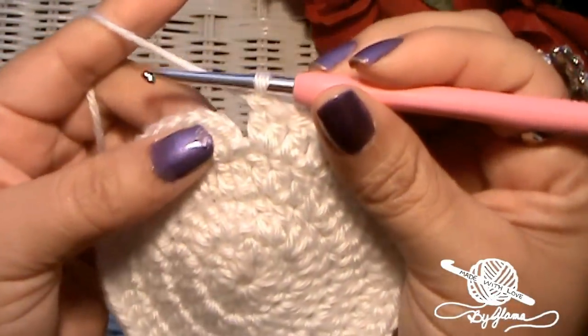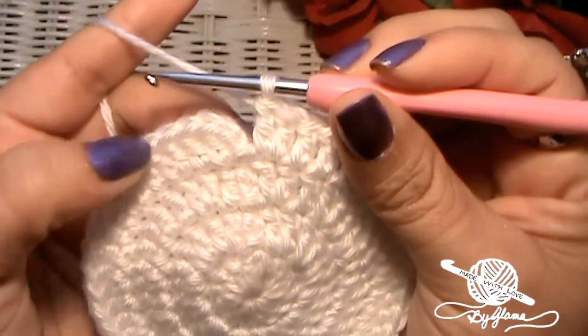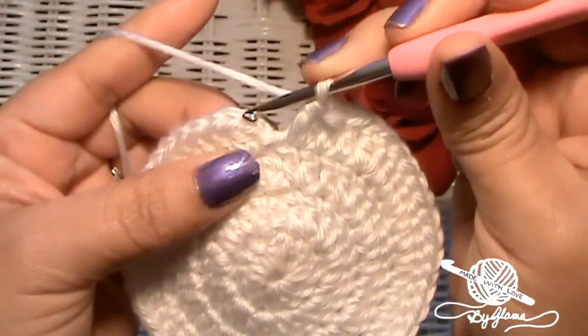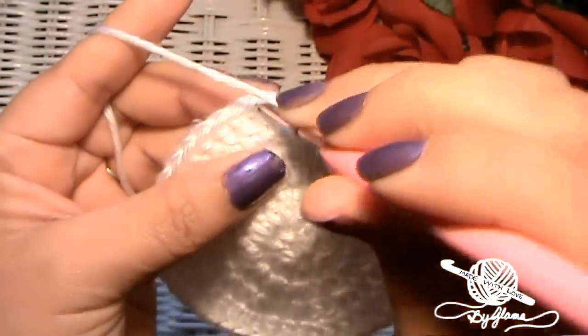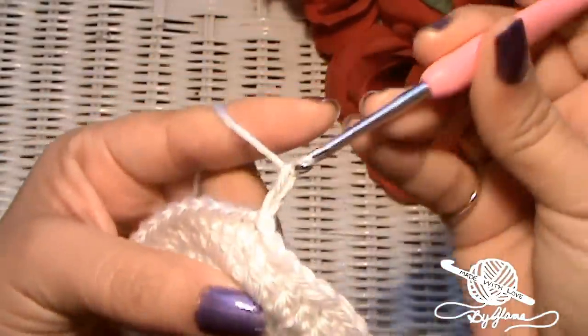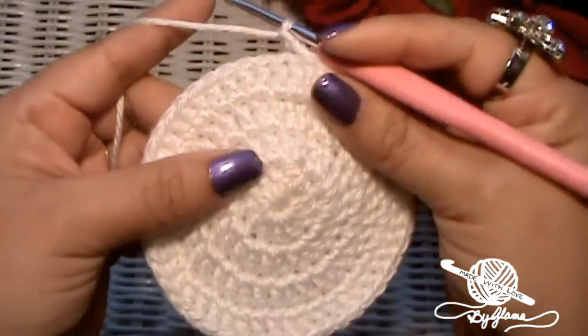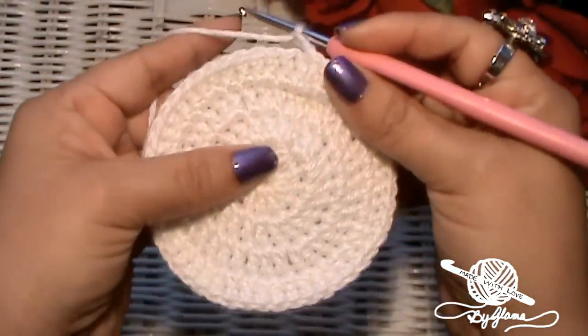I'm at the end of row four and I just made my two double crochets into the last stitch. I'm going to skip the chain, go into the first double crochet, slip stitch, chain two — and now we're starting round five, which is the last round of our increase rows.